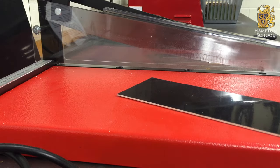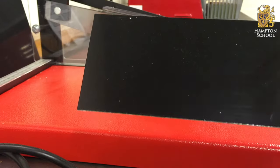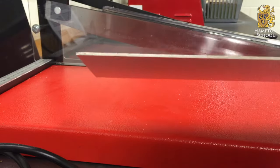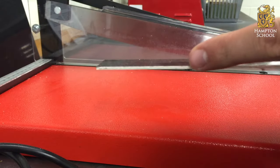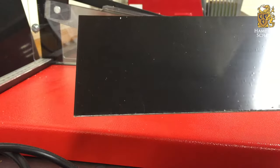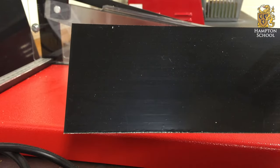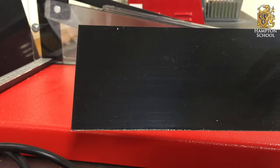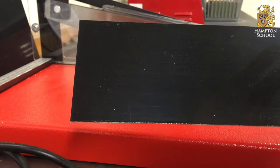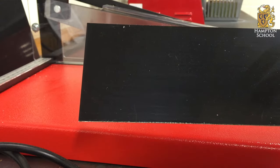The next stage is to cut your PCB to size. This is a piece of special board. It is fiberglass on one side and then there is a thin layer of copper. On top of the copper is a substance called photoresist. This will be broken down by ultraviolet light and is then able to be removed by the developer. Where no ultraviolet light shines onto the photoresist, it will stay behind and protect the copper from the etchant.